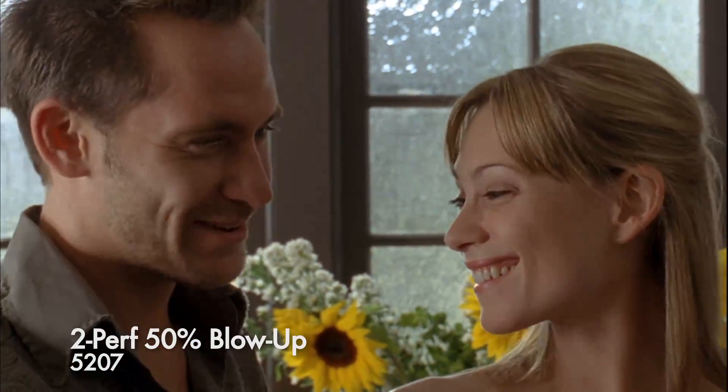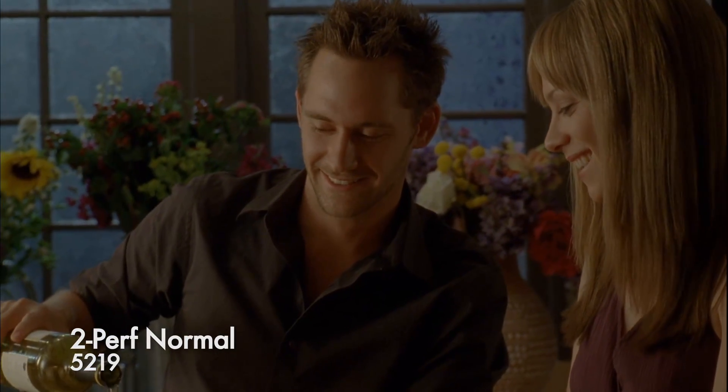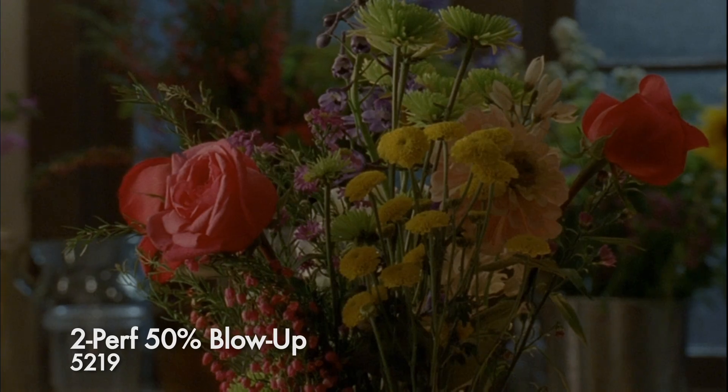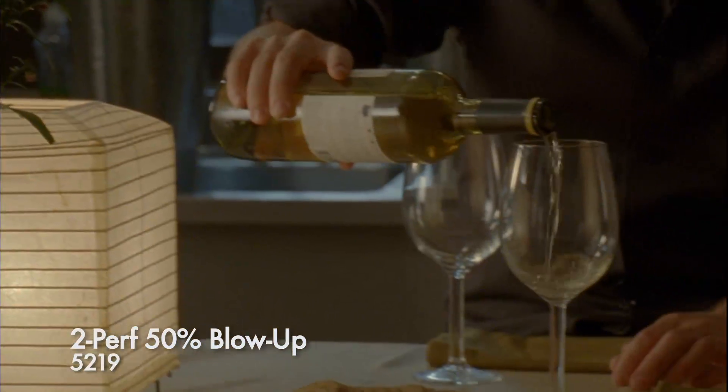It's still imperceptible on most monitors. I see it slightly here on the large cinema screen. Here we are in a medium shot, 5219 on 2-perf, normal. What if we need to turn this into a close-up? Slight increase in grain, but almost imperceptible. Creatively, this could have also been done as a push-in or a zoom.